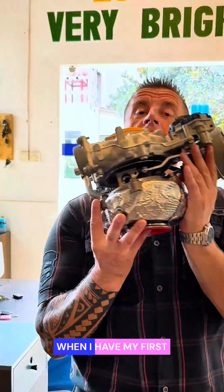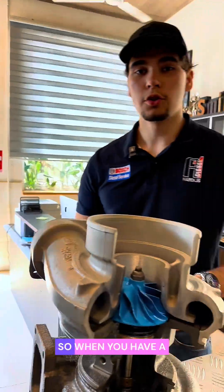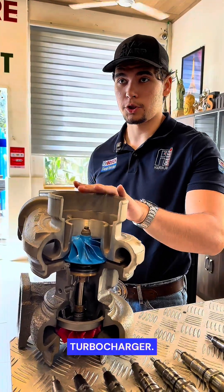I wish I had known this when I had my first turbocharged car. When you have a turbocharged car, very often if you don't have the experience, you'll break at least one turbocharger.